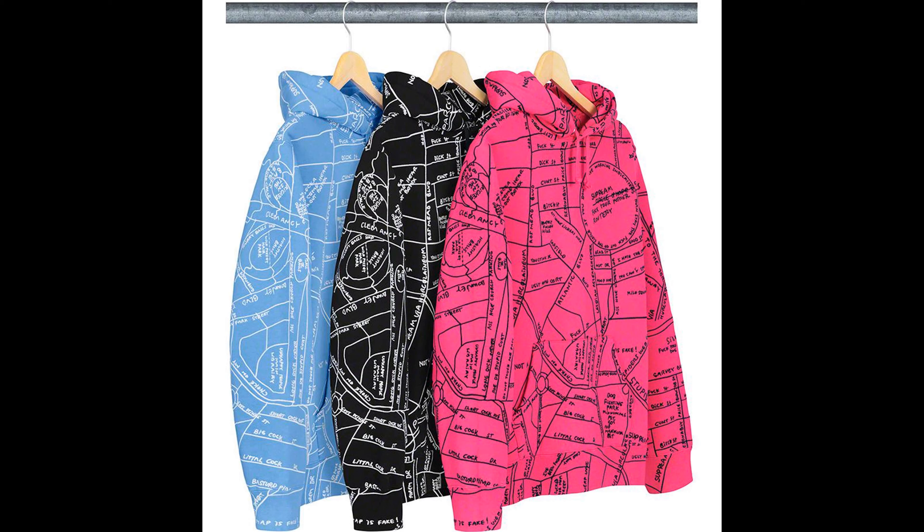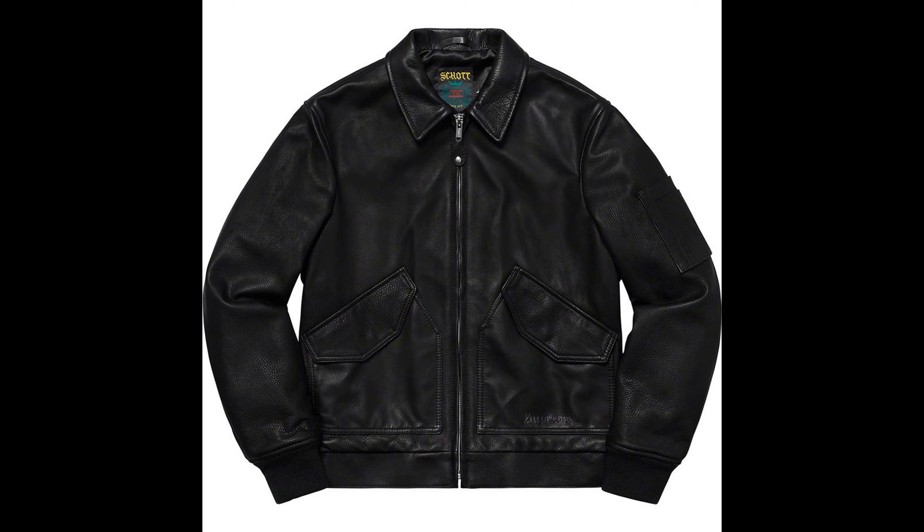Next up we have the Gans embroidered map sweatshirt. This is trash in my opinion, not a fan. Colors come in black, blue, and pink. Trash. Next up, the Supreme Scott leather tanker jacket. I like this jacket — it's pretty cool — but it's too expensive. You could find one in a thrift store, so there's no point spending that much money on it.